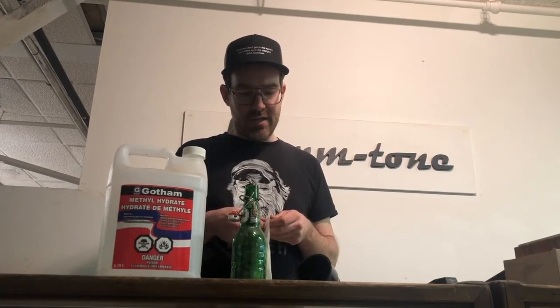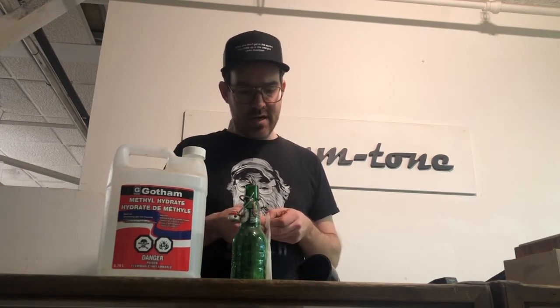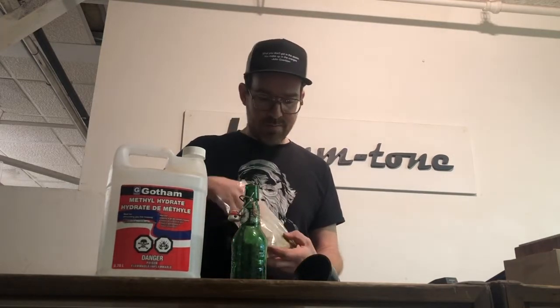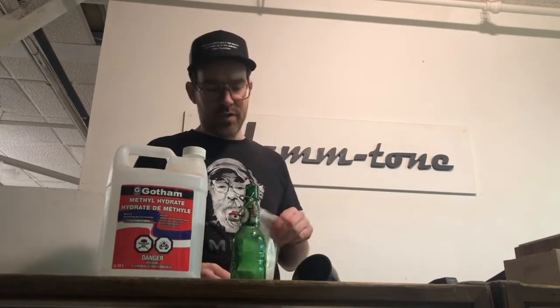I usually buy methyl hydrate at either a paint shop or a store like Canadian Tire here in Canada, because they cycle through it at a pretty regular rate. Once I bought some from a local hardware store in Manitou — Mueller's hardware — and it was kind of like water, so it didn't actually dissolve the shellac flakes, and that's a big thing.